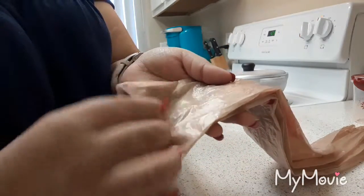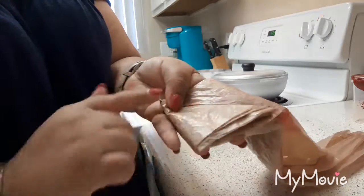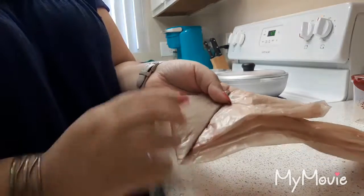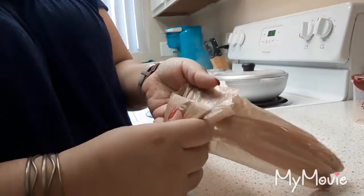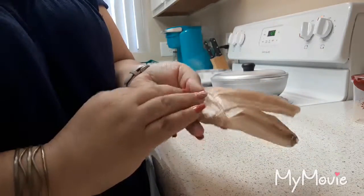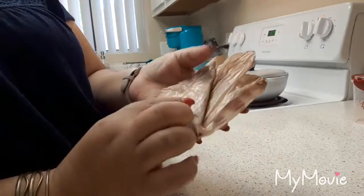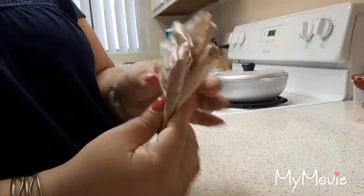You take one end and fold it like a triangle, then keep folding upward maintaining that triangle shape all the way along. You have to be careful not to do too much or too little - if you do too much you'll lose it, and if you don't do enough it gets all crazy. Keep going until you have space for just one more fold.